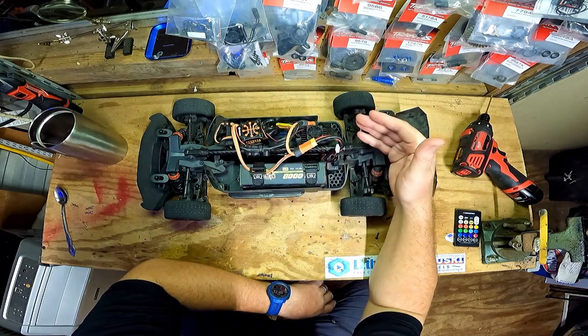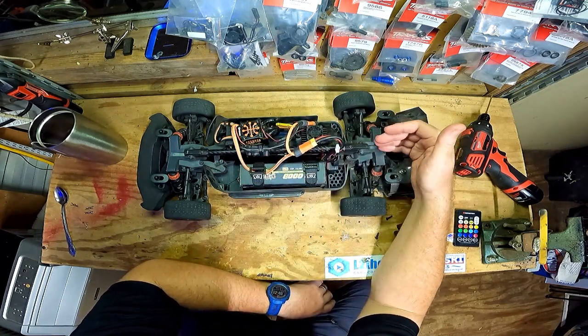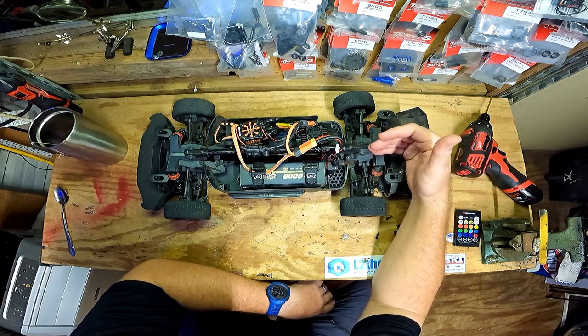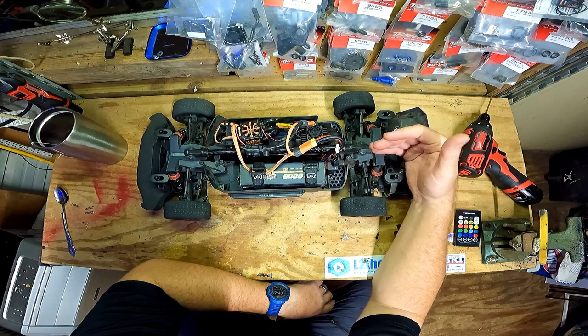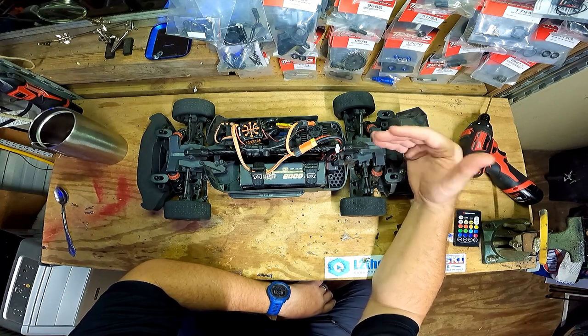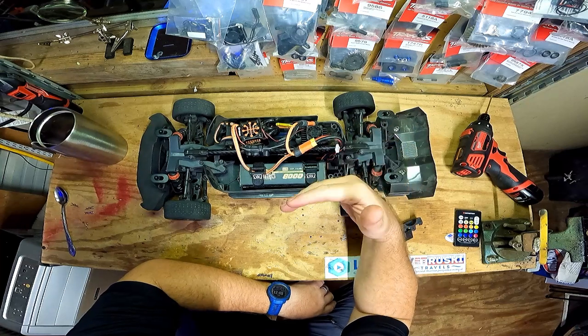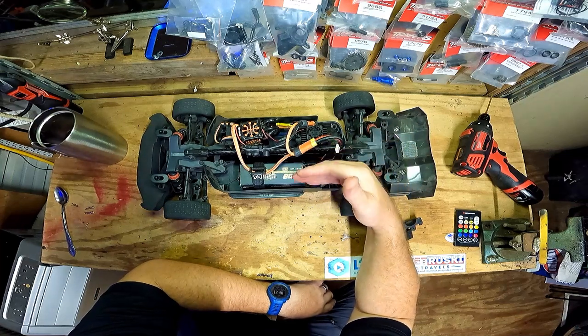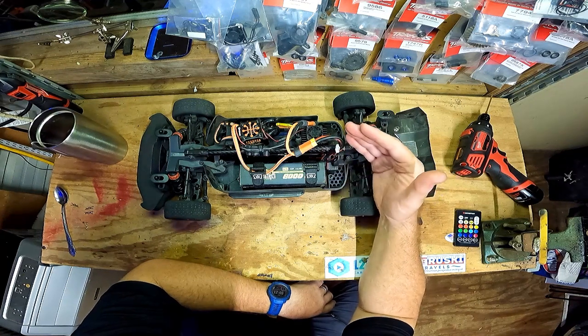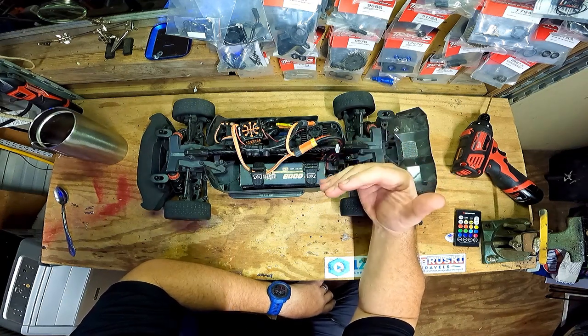This is just something I need to do — teach myself how to control the car, learn the new radio, learn how the expo works, and just try to get this thing dialed in where I'm comfortable going up and down the street, holding full throttle. Get this thing to go and learn how to control it. When I'm comfortable with that, we'll throw the 6S in and hopefully we'll easily bust a hundred.